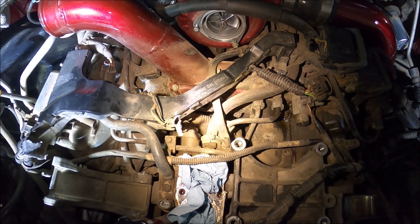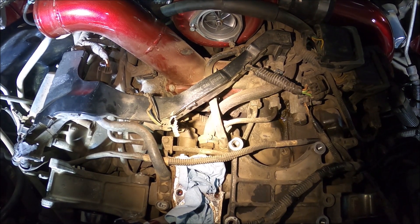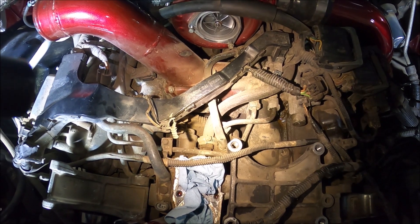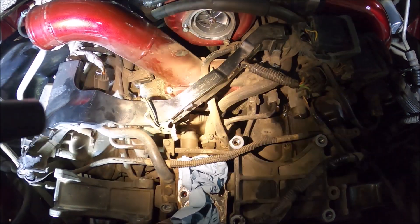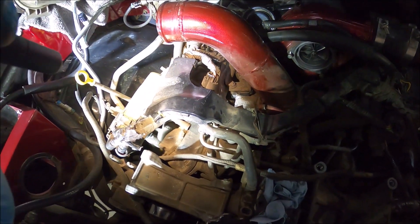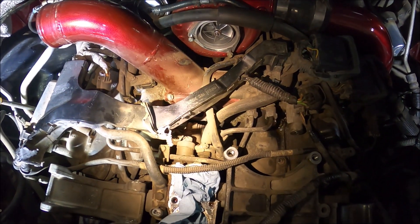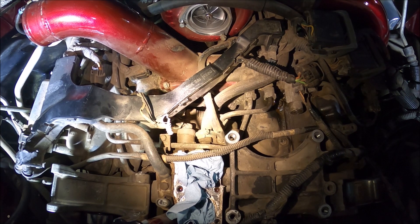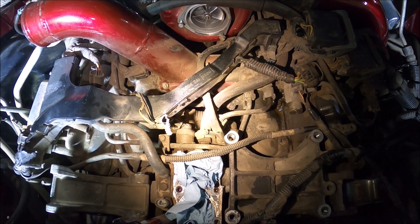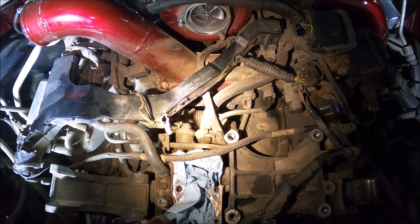Now comes removing all these steel fuel lines and return lines that run over the top of the CP3. I have fewer than normal because I went ahead and ran a half inch line directly into the CP3 instead of going across through the fuel injection control module, and I don't have a fuel filter over there. So I've already got a few less lines than most guys. Realistically, just take a couple of pictures to remember where everything goes and take them off one at a time. Make sure you remember where they go — it really isn't that bad. Pull all the fuel lines out of the way so you can access the CP3 and the Y-bridge underneath it.